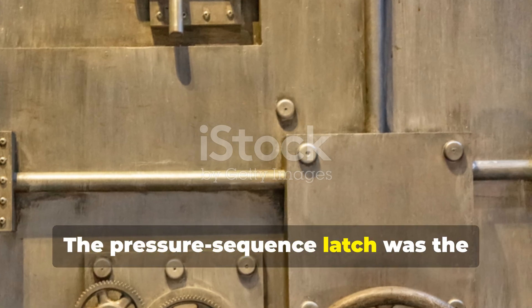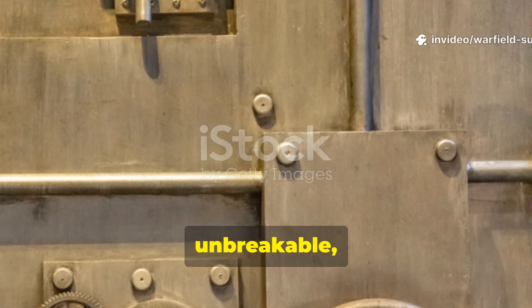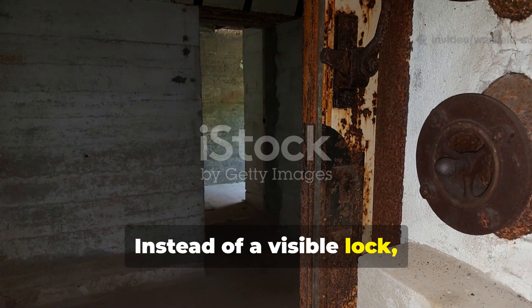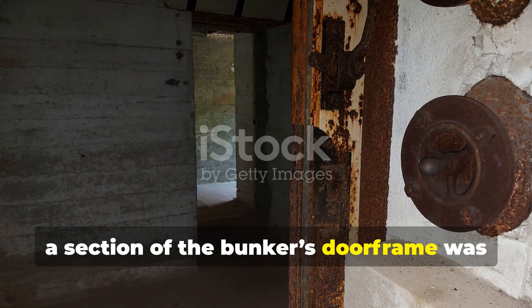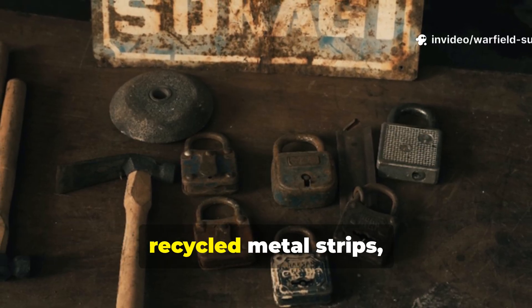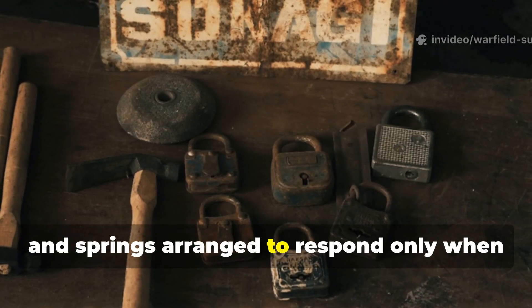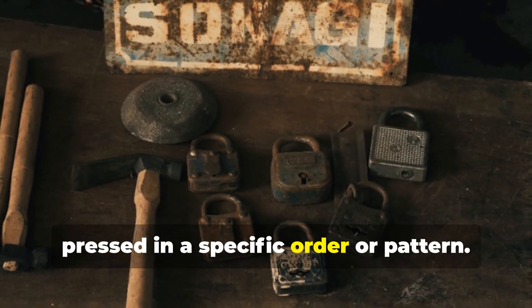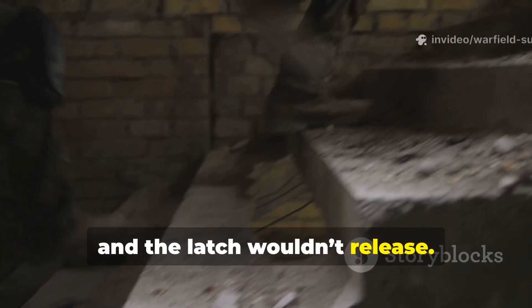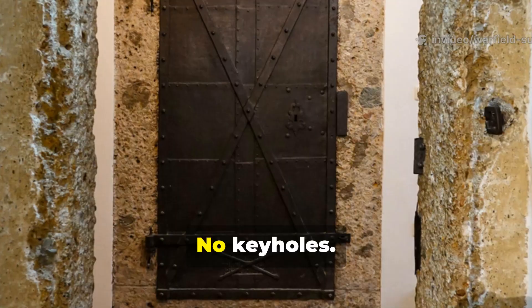The pressure sequence latch was the original mechanical code lock — silent, unbreakable, and invisible. Instead of a visible lock, a section of the bunker's doorframe was rigged with hidden pressure plates. These were not high-tech devices, but recycled metal strips, ball bearings, and springs arranged to respond only when pressed in a specific order or pattern. Step one plate before another and the latch wouldn't release. Step them in the right order and the mechanism unlocked quietly.